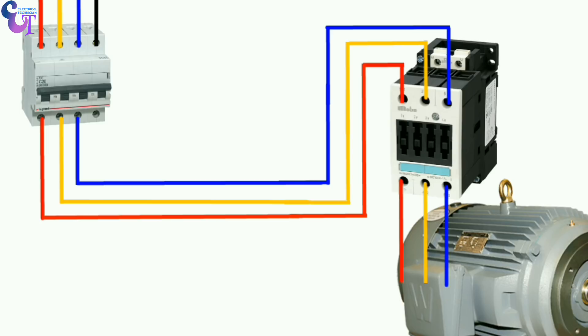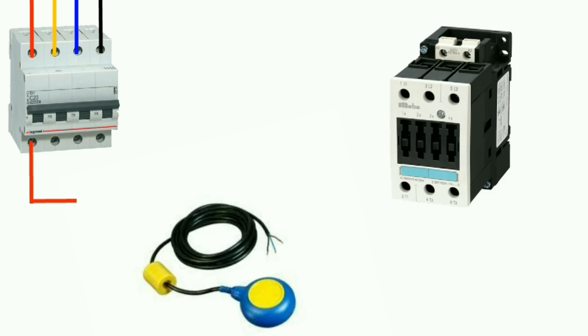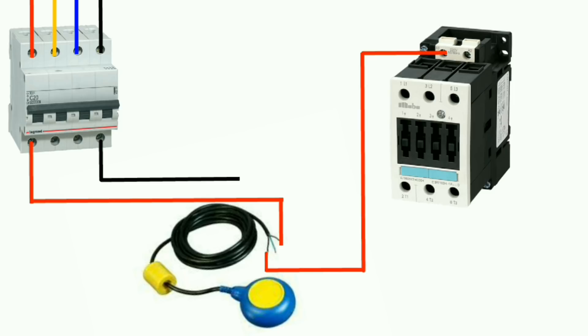After doing power wiring for the motor, we will do the control wiring. We will learn in animation and we will do practical also. In our MCB we already have three phase power supply and neutral. Now we just have to take one phase power and connect it to our float switch. In the float switch there are three wires — we have to connect the live wire to the brown wire and we will take output from the black wire of the float switch and connect it to the A1 terminal of the contactor. After that we will take the neutral wire from MCB output terminal and connect it to the contactor A2 terminal.